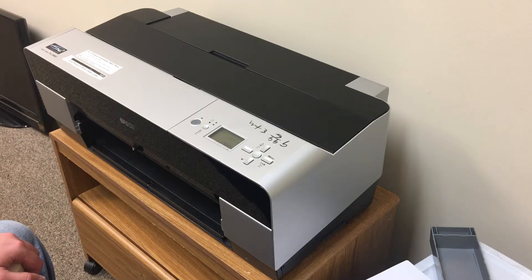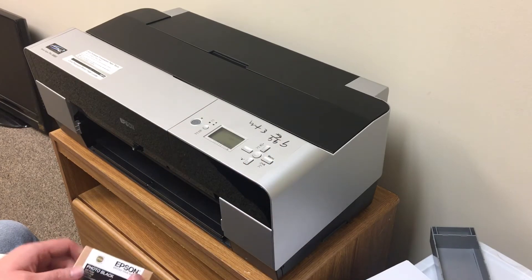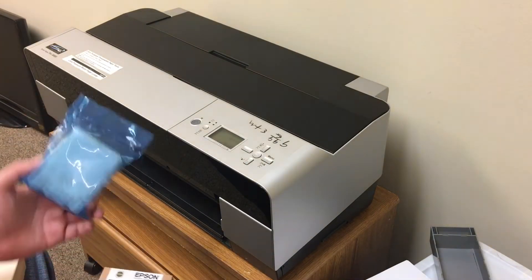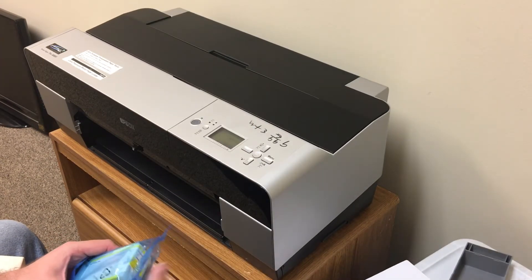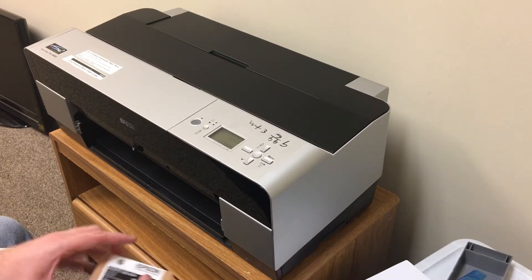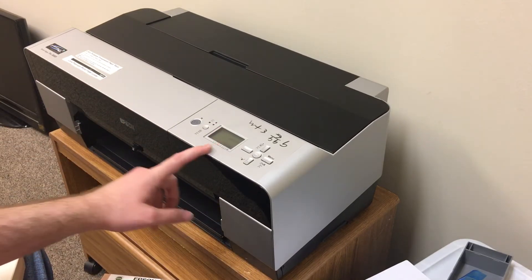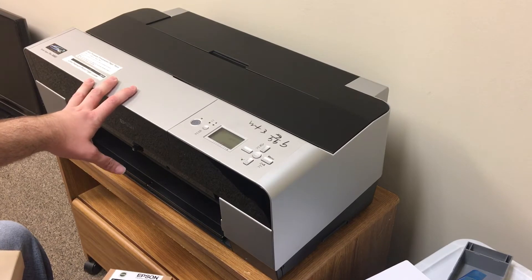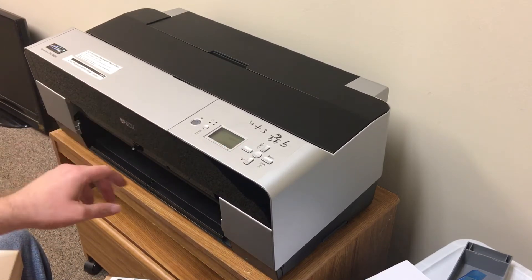My yellow was down to 1%, my maintenance tank was full, and my photo black was completely empty even though it registered as nearly 70%. I ordered a new yellow and a new maintenance tank and replaced all those. Of course, I couldn't even get in to replace the yellow until I replaced the maintenance tank, since it would lock me out. You turn it on, it pressurizes and then instantly depressurizes and says replace maintenance tank — it won't let me in there no matter what.